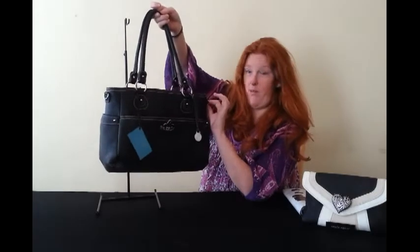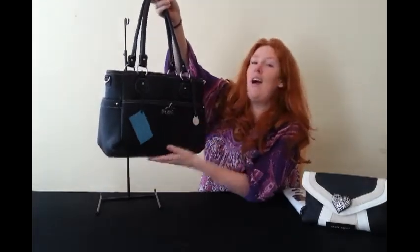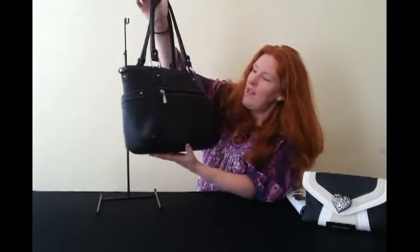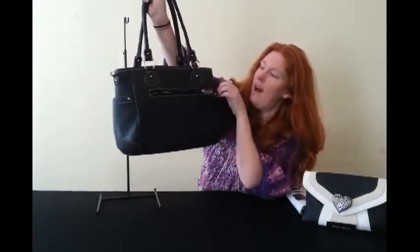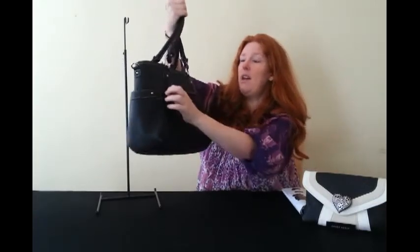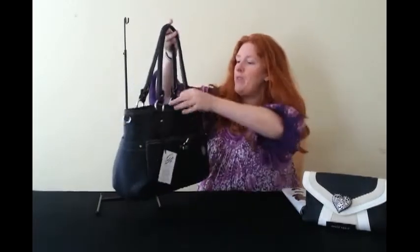I'm currently on crutches because of having the baby, so I can't carry the handbag normally — I do put the cross-body strap on. There's a really neat little pocket at the back where you can put your mobile phone, which is handy even though there's an intelligent storage system inside this bag.